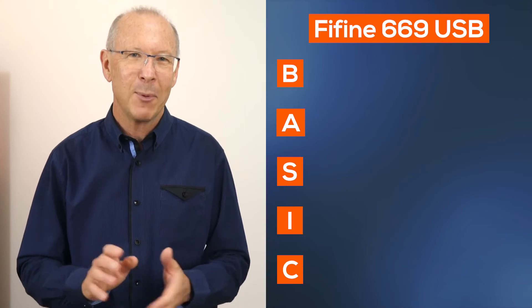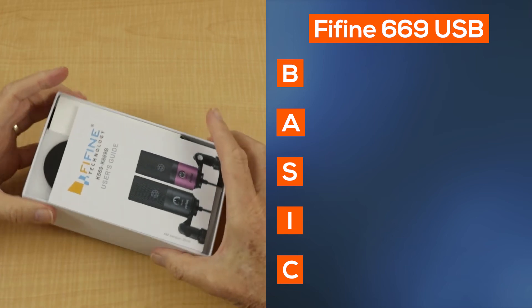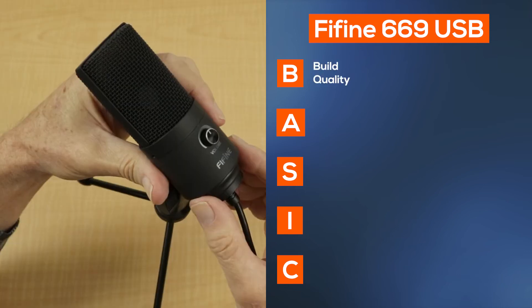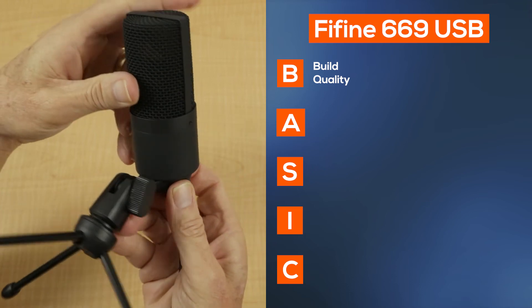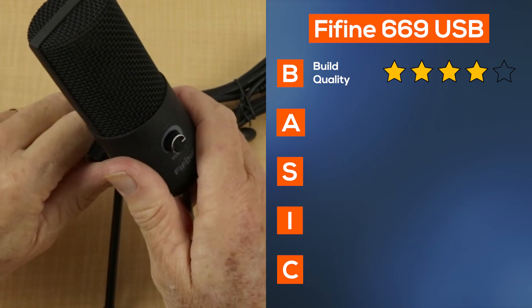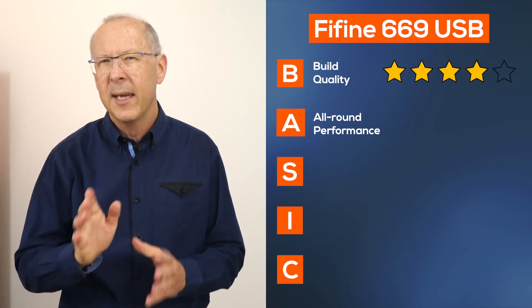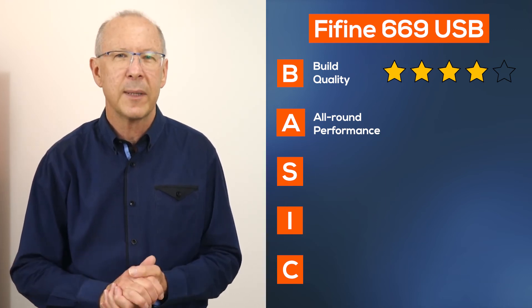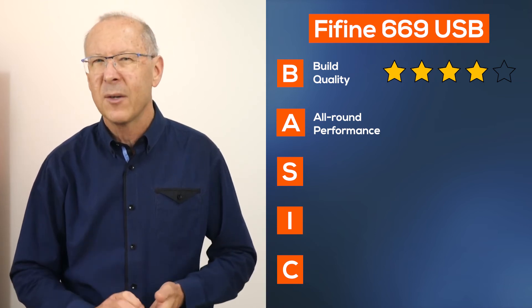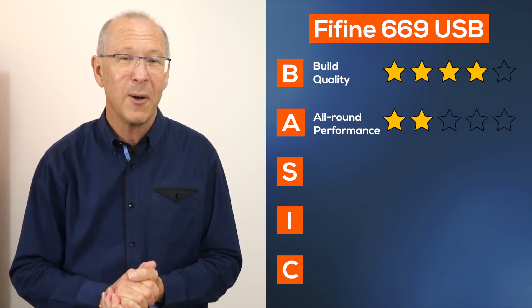What are my conclusions about this K669 USB microphone from Fifine Technology? Using my basic checkpoints list to sum up its performance, I found this little mic performed quite well considering the price bracket it's in. The build quality is solid — the case is made of metal, and even though there are some plastic fittings on the tripod, they're robust enough for everyday use. The all-round performance is acceptable for speech. I compared recordings between the Rode NT-USB and this little mic, and the depth of sound was a little thinner, but considering the reason why most people would be buying this mic, it was acceptable.